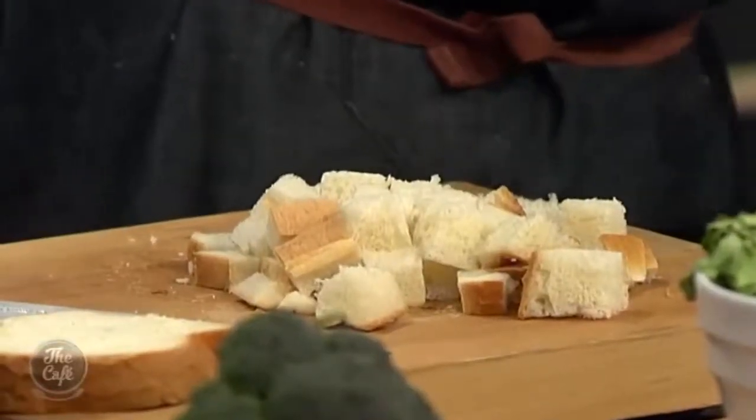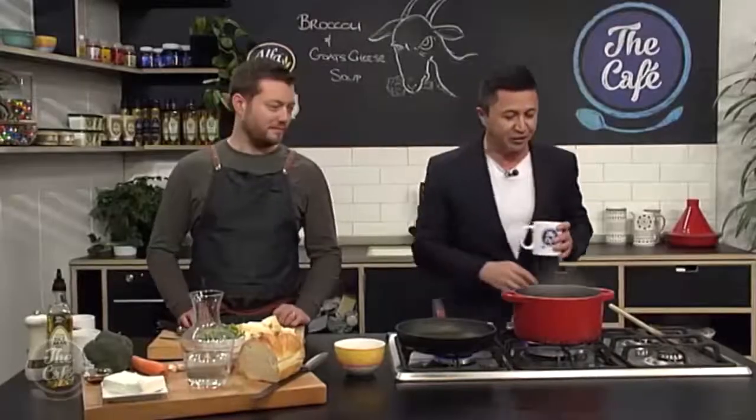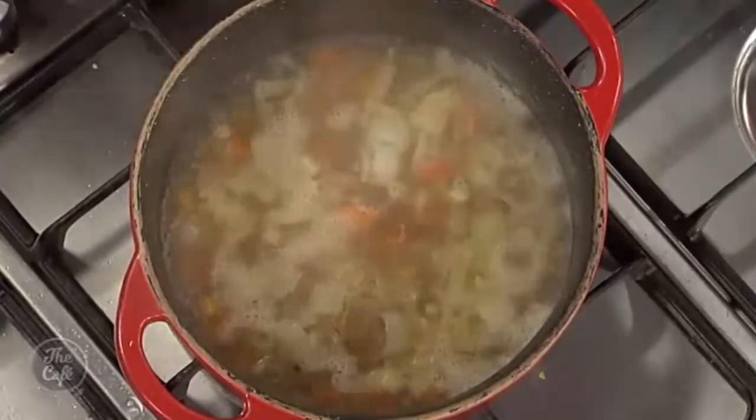Everything's coming along swimmingly here. Right, I'll finish chewing and let's head over. What do we need to do to get the soup going? So we've sweated the vegetables, we've put some water in there and brought it back to the boil.